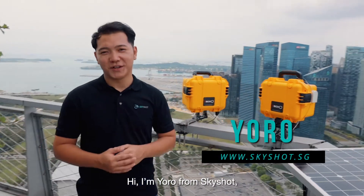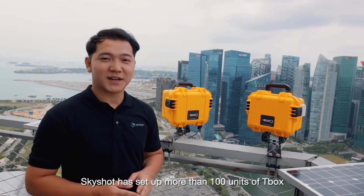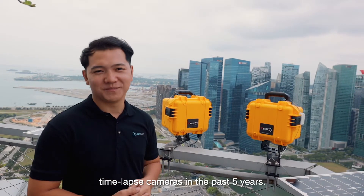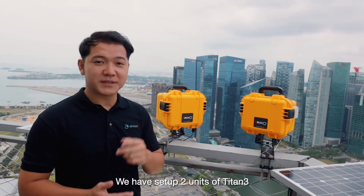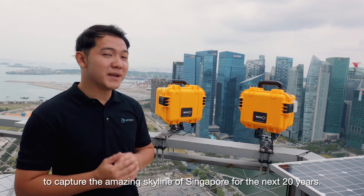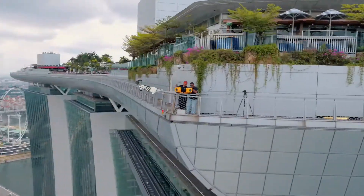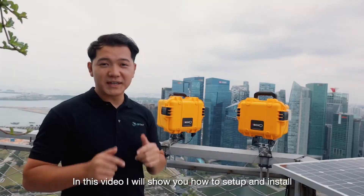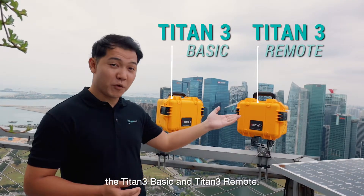Hi, I'm Yoro from SkyShot, the creators of the T-Box Starlapse camera system. SkyShot has set up more than 100 units of T-Box Starlapse cameras in the past 5 years. Today, we are on the top of the Marina Bay Sands. We have set up 2 units of Titan III to capture the amazing skyline of Singapore for the next 20 years. In this video, I will show you how to set up and install the Titan III Basic and Titan III Remote.